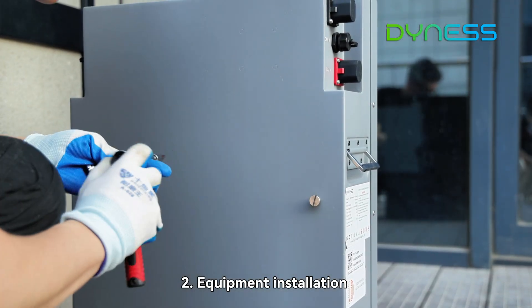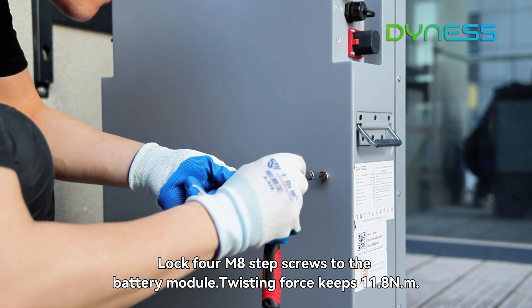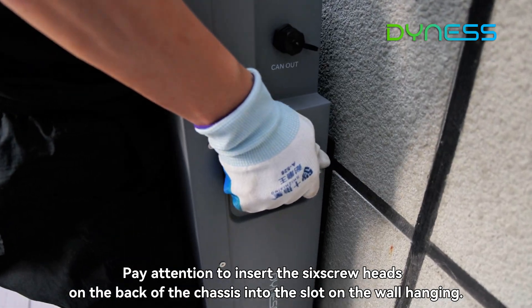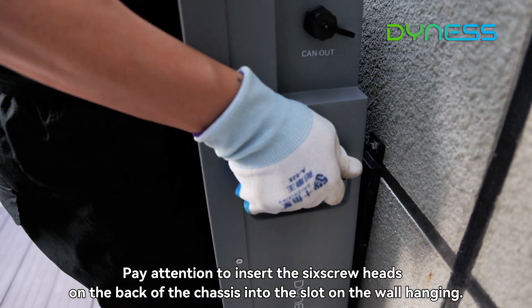Step 2: Equipment installation. Lock four M8 step screws to the battery module. When wall-hanging the Powerhouse battery, pay attention to inserting the six screw heads on the back of the chassis into the slot on the wall hanging.